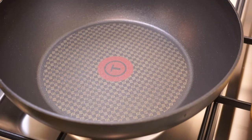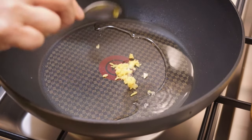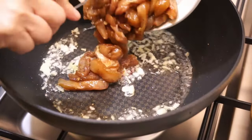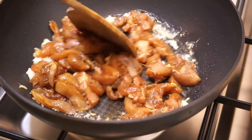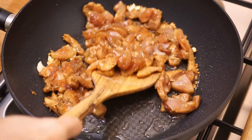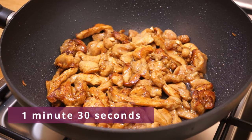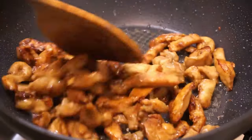In a pan over high heat, put 2 tablespoons of vegetable oil. When the oil is hot, add half the grated ginger and chopped garlic. Briefly stir and put the marinated chicken pieces. Stir them well. Leave them for 1 minute and 30 seconds. Flip them. Thanks to a small amount of dark soy sauce, the chicken pieces have a nice color. Leave another 1 minute and 30 seconds, then stir for 10 seconds. Keep aside.